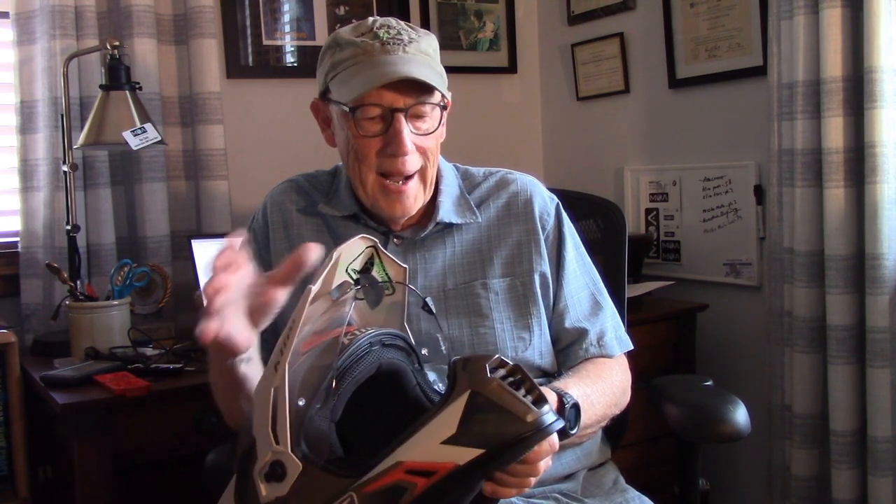The first thing that occurs to anybody when they pick up this helmet is how light it is. It's about three pounds, which is the lightest full-face helmet I've ever had, and I've used helmets from Nolan and Shoei. There are a couple of reasons why it's so light — one being that it has a carbon fiber shell.